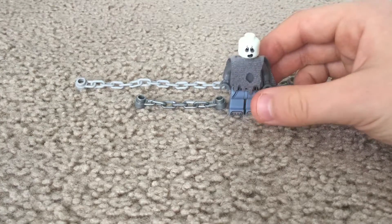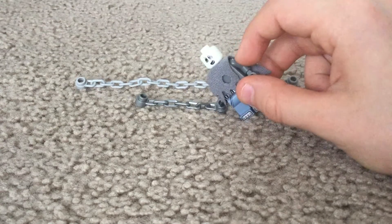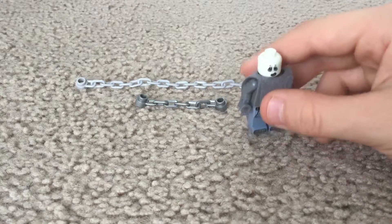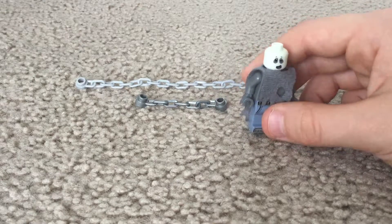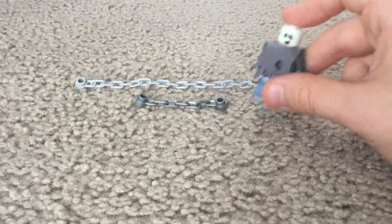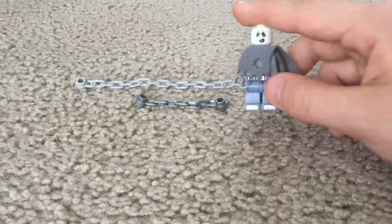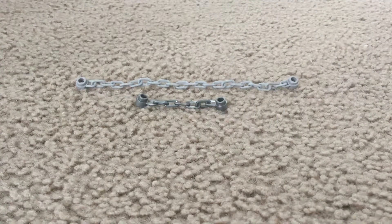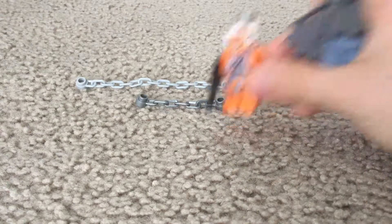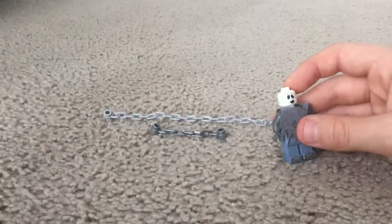Some minifigures can't be chained up, like minifigures with helmets or minifigures with unique rubber head pieces. But some minifigures with helmets — like rebel Luke Skywalker right here — can be chained up with the helmet kept on, though it's really hard. So now I'll actually get to chaining him up.